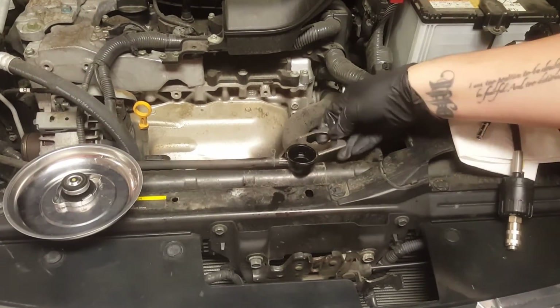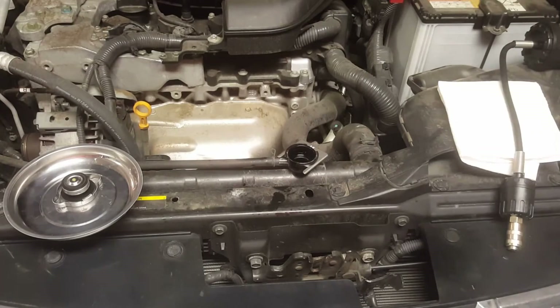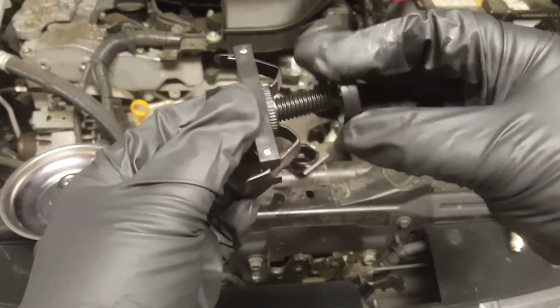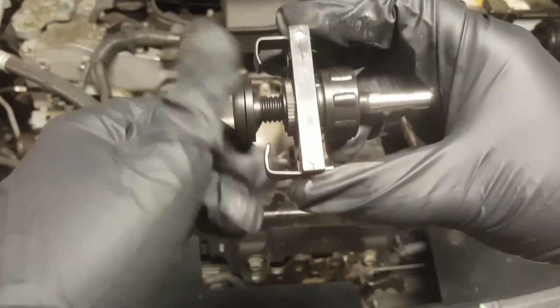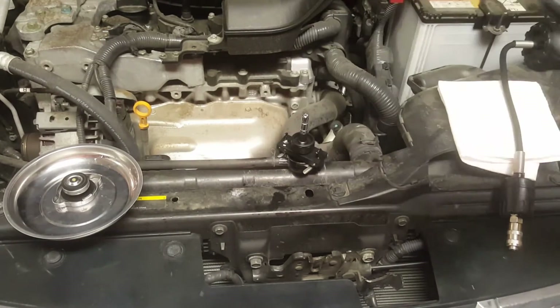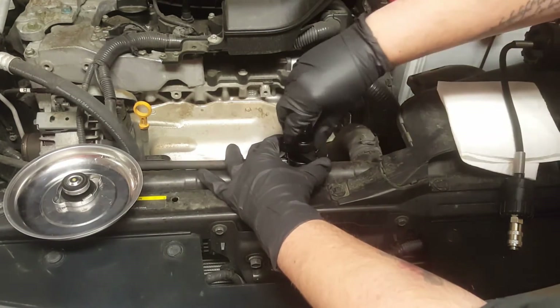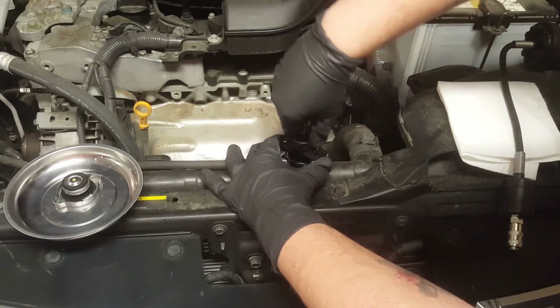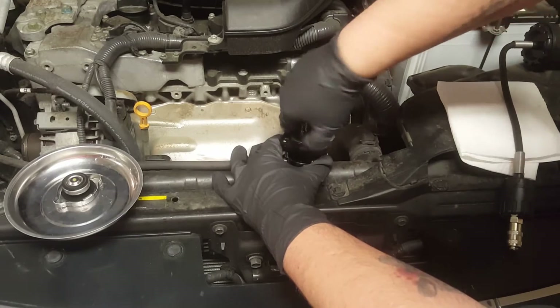Then we want to set up the fixture. Put that right there, and then take these two right here — spin that on, then line this up. Now, each fixture is going to be a little bit different in how you set up. Some of them are like that; others, like this one, you just put it on and rotate it in. It really all depends on your car. Just tighten this up — you want to make sure it's tight because you are going to be putting pressure in this.